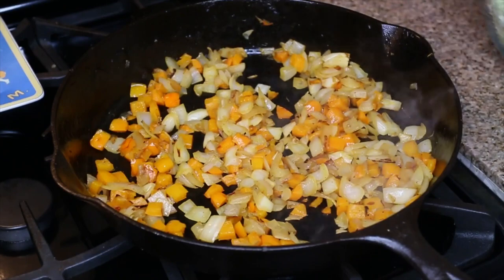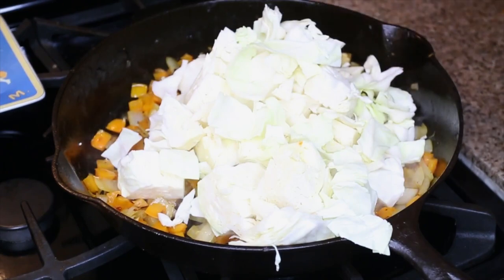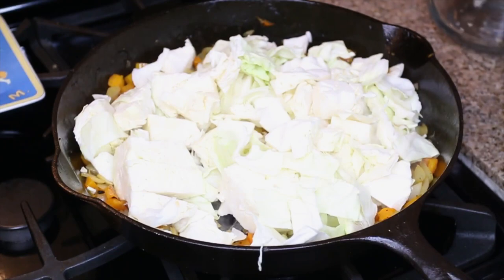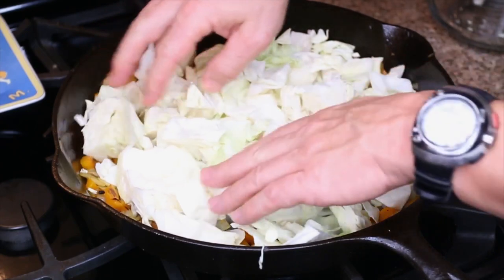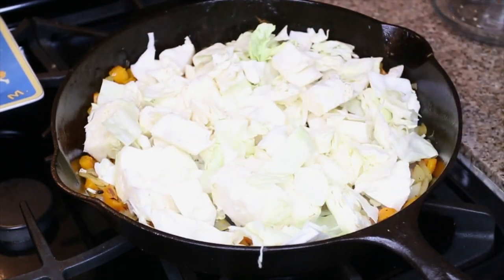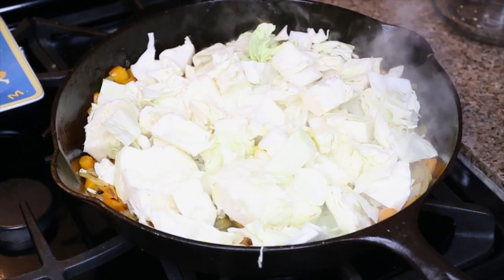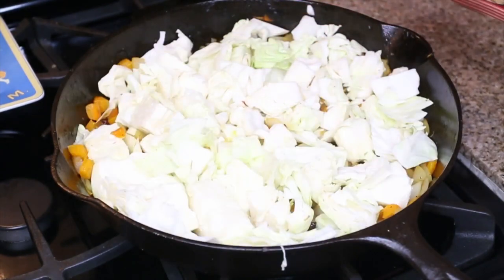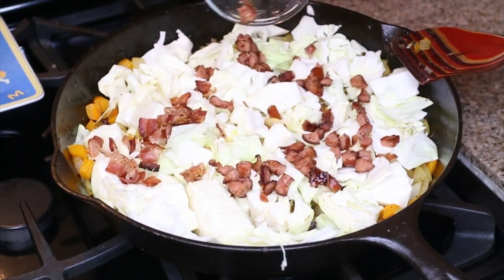These vegetables look pretty good, so now I'm gonna go ahead and add in our whole head of cabbage. You can see I have some chunks in here, which is totally fine — as we stir it, it'll break up. Next we're gonna add in a quarter cup of chicken broth. Then we're gonna go ahead and put our bacon and sausage back on top.